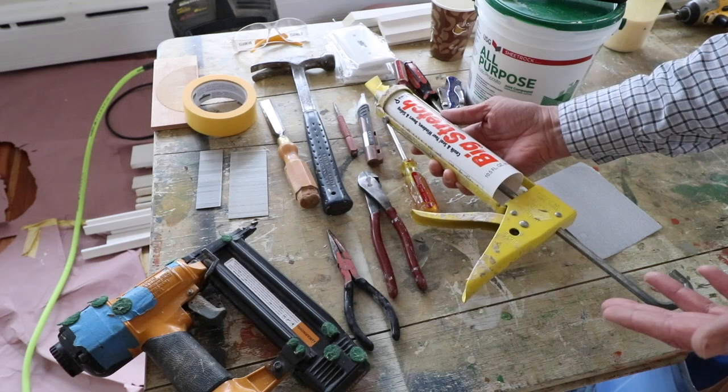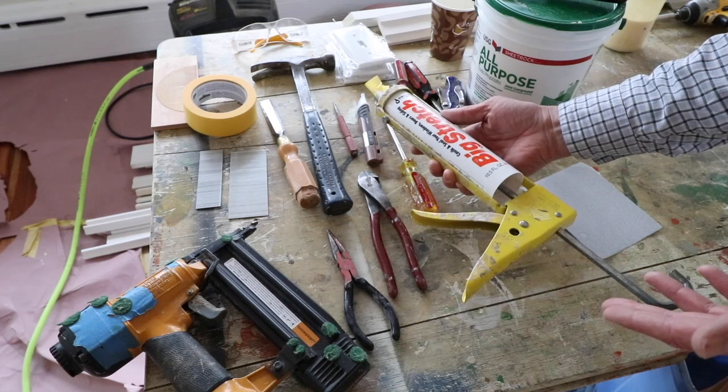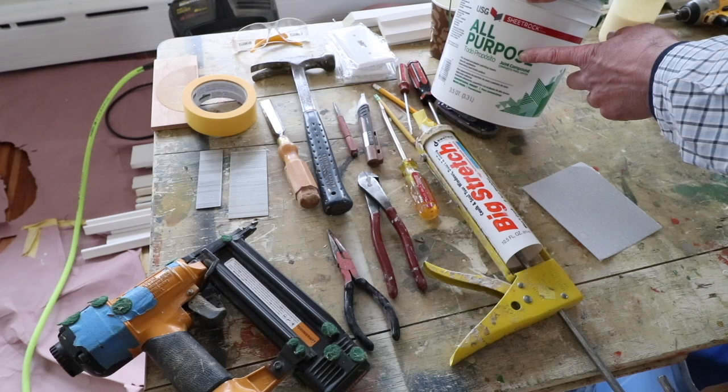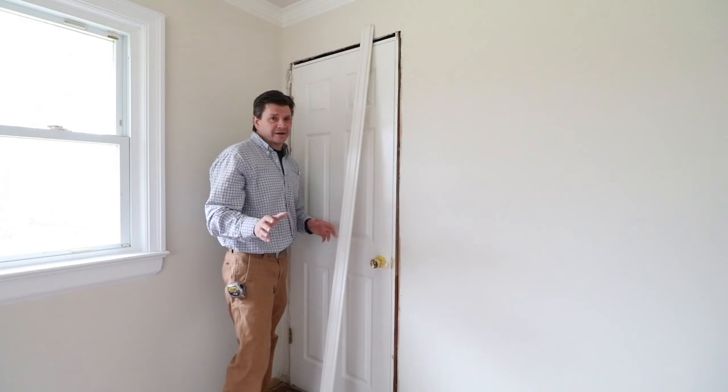Caulking — this is Big Stretch Caulk. This project is sponsored by Big Stretch Caulk and I've been using it now for a few months and I really do like it. You'll need a razor knife for a few things, but also just to cut the tip off the caulk, and for fill I use joint compound. So you need a spackle knife and a little sandpaper.